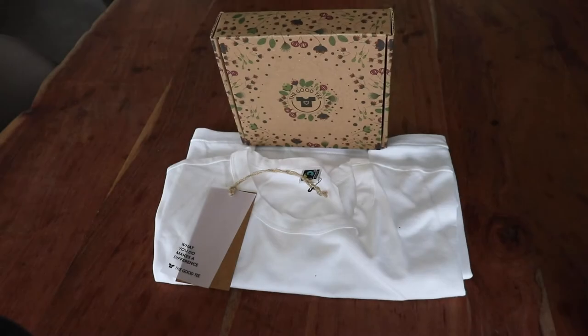Hi everyone! In today's video I'll be going over the instructions for the Good Teas Indigo Dye Kit.